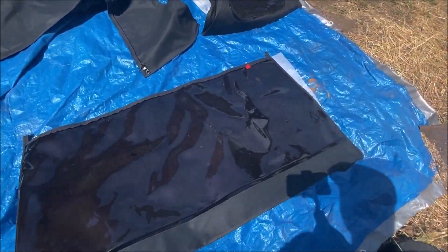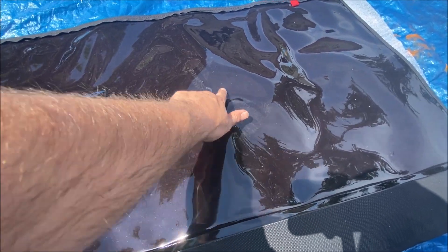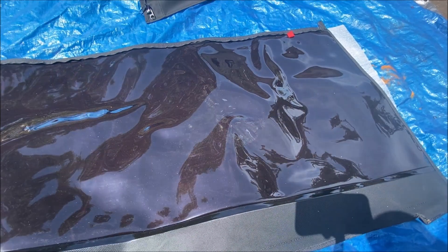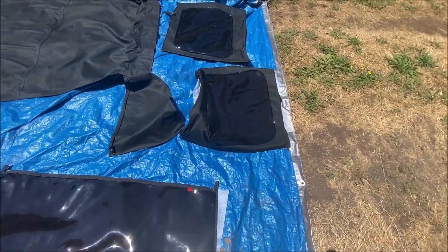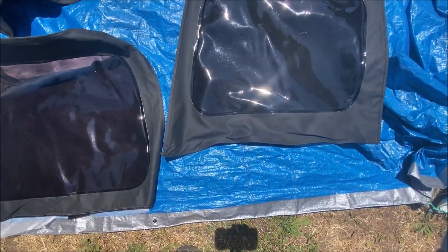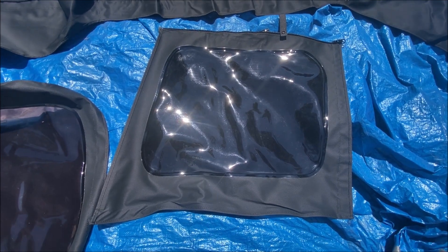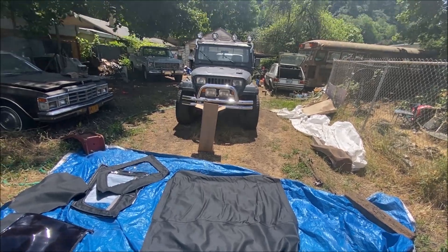The rear window — and I noticed there are some tracks on it; an employee or someone must have stepped on it wherever they put it together, but you know, it is what it is. And then you've got the rear windows here — they are tinted. So I'm going to go ahead and get the old top off and then get the new one on.